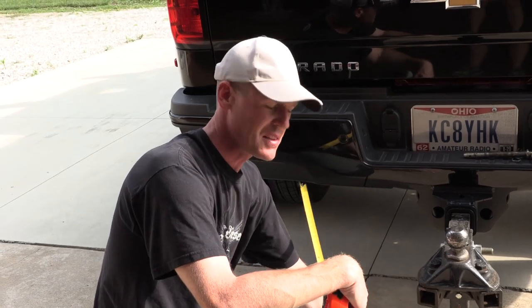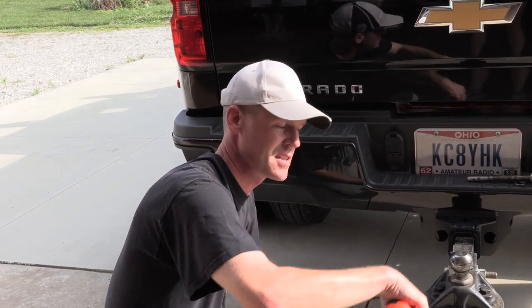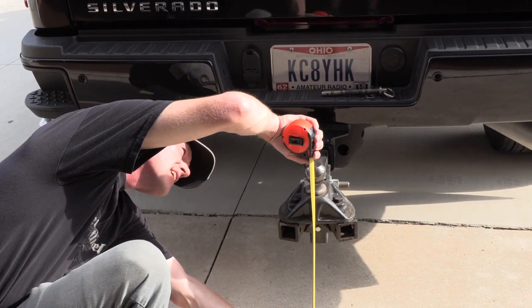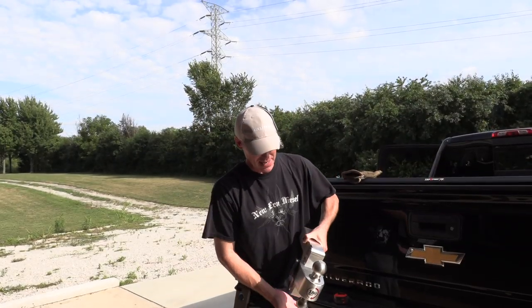First thing I'm going to do is measure the height from the ground to the top of the ball so I know where to set the new hitch, and it's sitting 22 and three-quarter inches. So this is what I ended up getting.